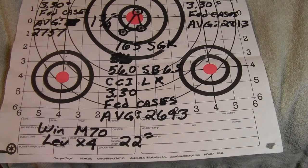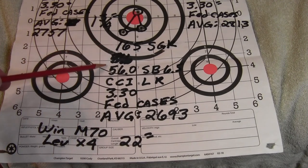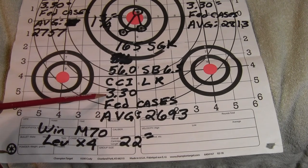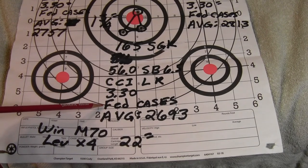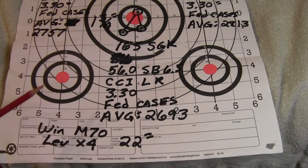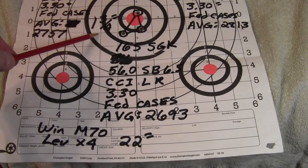My first load: 165-grain Sierra GameKing, 56 grains of StaBall 6.5, CCI large rifle primer, cartridge overall length 3.30 inches, Federal cases. Average velocity was 2,693 feet per second. That's a little slow, but 56 grains is a pretty mild load. Three-shot group was one and three-quarter inches.